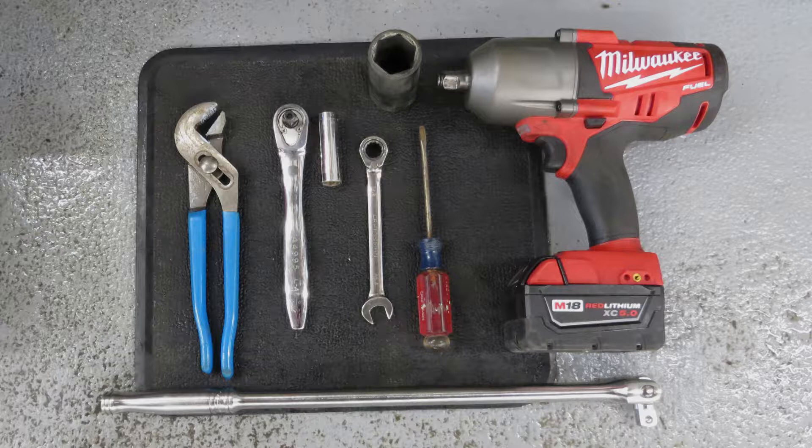The 425 valve uses a smaller socket. You'll also need a pick tool, a small wire brush, clean gloves, and a couple of cleaning rags.